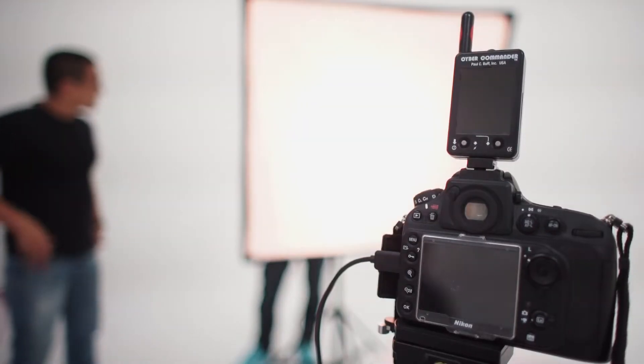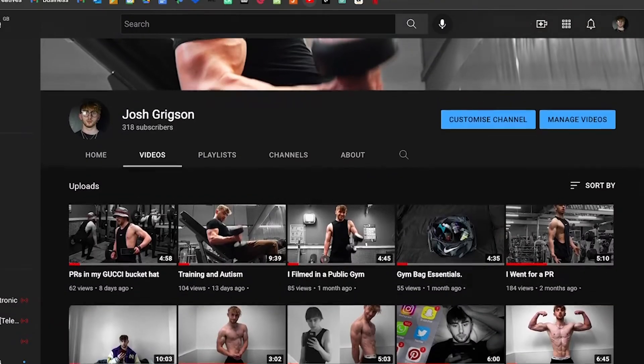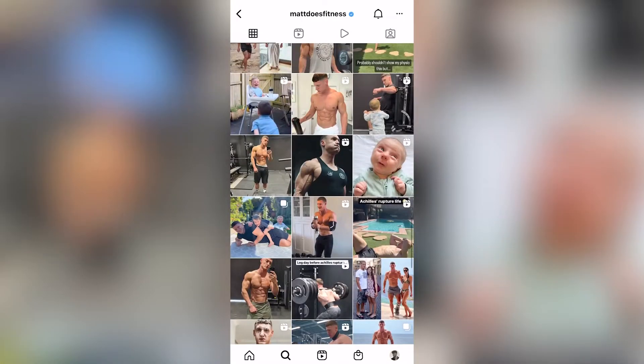Everywhere that there are topless pictures of people, they would have probably considered lighting. All of my YouTube thumbnails, I do it because it makes them pop more and makes you want to click on them more. Basically all fitness influencers will do this — their photos are just a little bit of a level up compared to everyone else's. So how can you do the same as them?